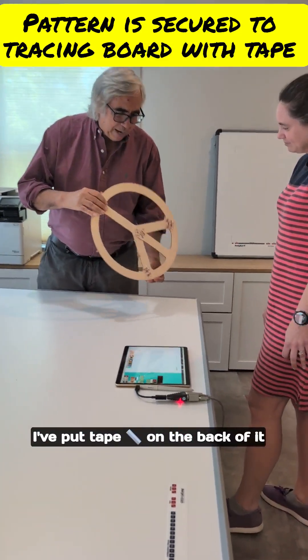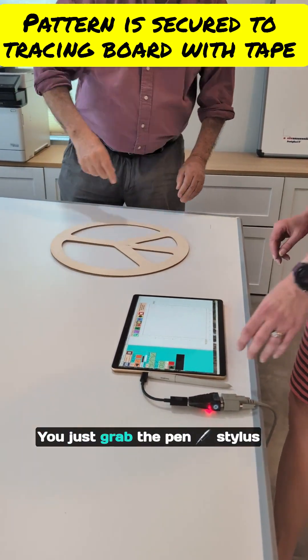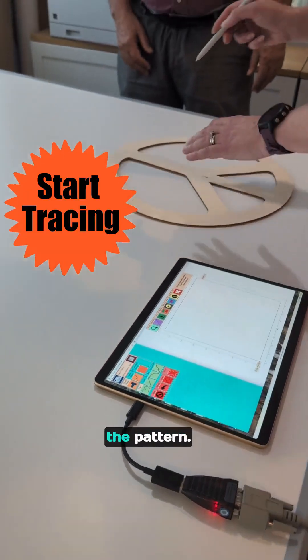I've put tape on the back of it so that it will stick to the board — that's how you keep it from sliding around. You just grab the pen stylus, tape the pen, click the start button, and just trace around the pattern.